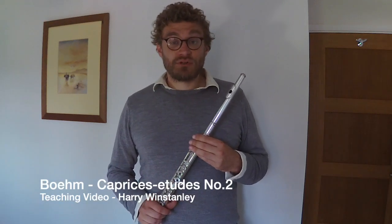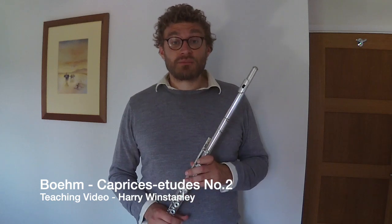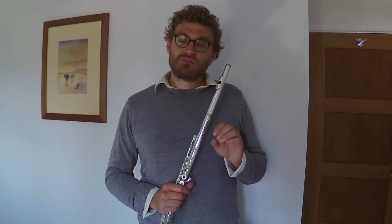Hello, Harry Winstapney for Online Flute Lessons here. Today we're talking about Study Number Two in A minor from the Boehm 24 Caprices/Etudes. This study is very flowing and very tumbling and has lots of arpeggiated movement in it, and that means we have to be careful that we don't let the flute tell us how to play and we don't let the flute run amok.